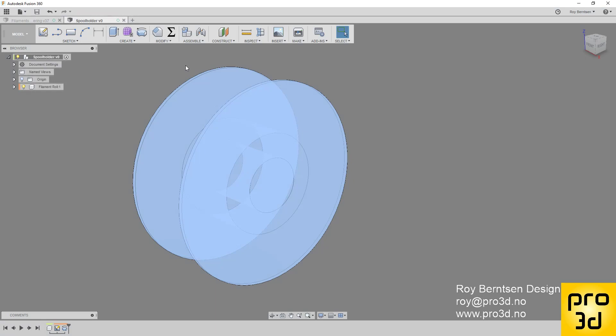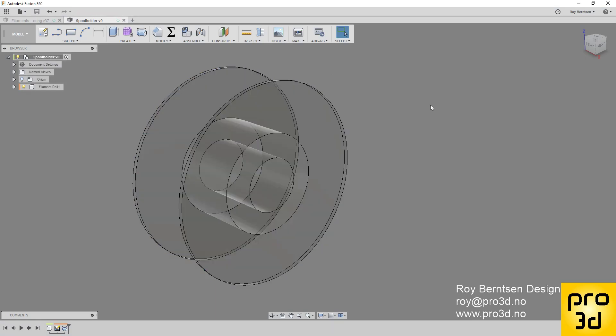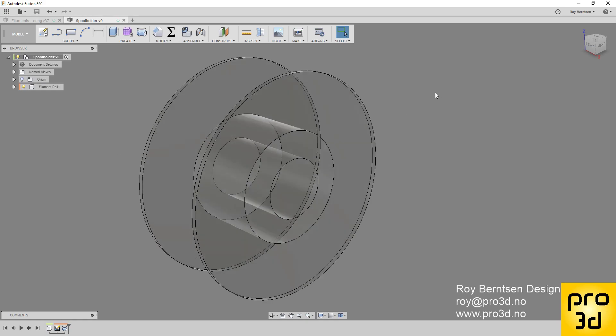And that's it for the first step in the filament roll holder. Go to Create to continue.